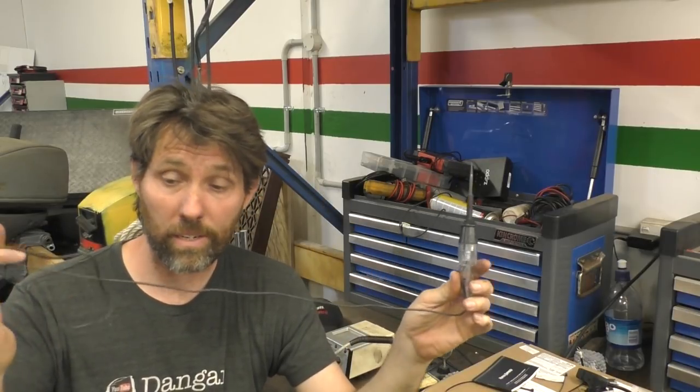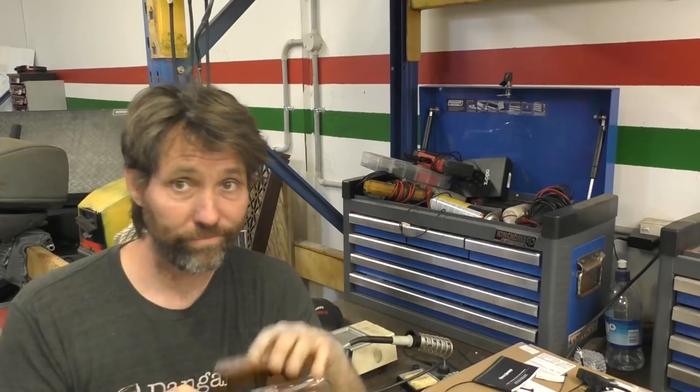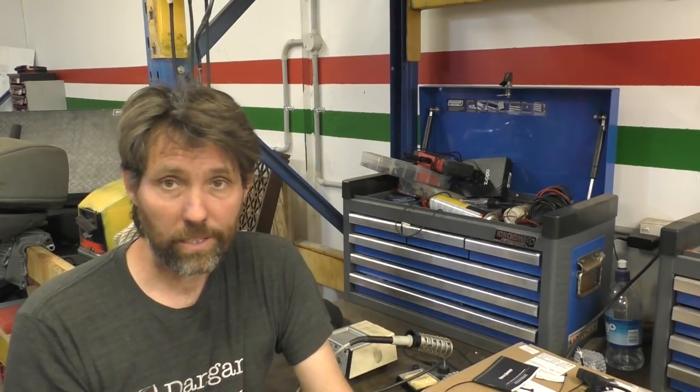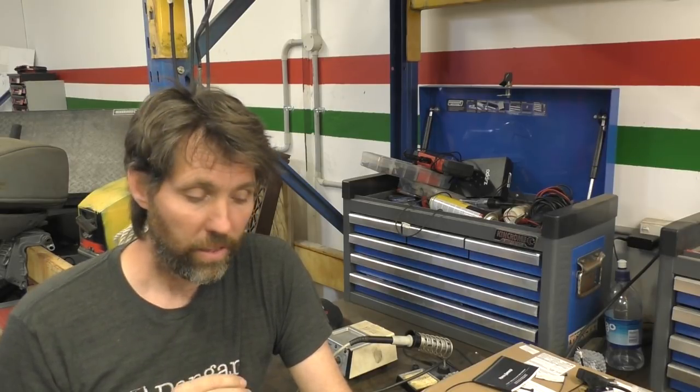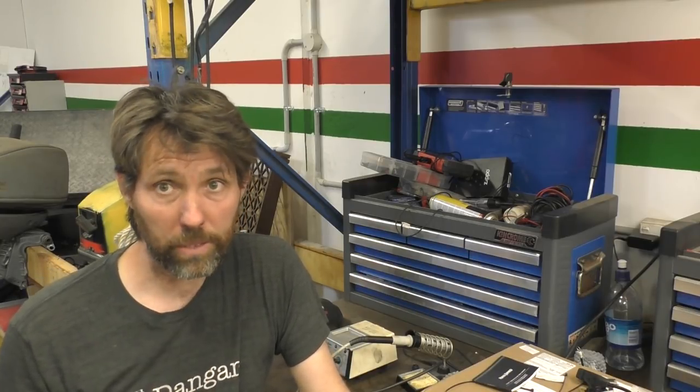Going simpler again is just a standard test light — give it an earth, and if you've got current the light comes on. Then there's a traditional digital multimeter. They're great in that you can do every test, your resistance tests and all that kind of stuff. They're a little bit more fiddly — I go to the autoprobe first, but the autoprobe has its limits, and that's why you kind of need a multimeter too.